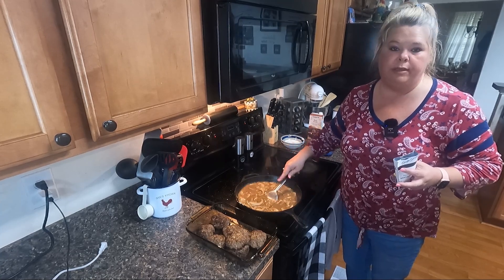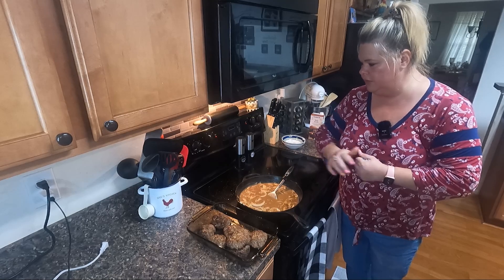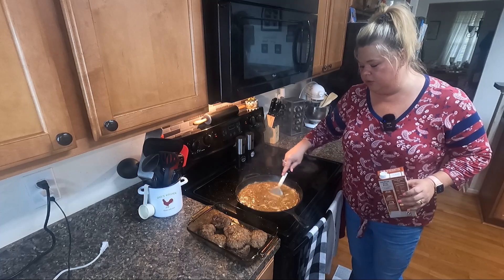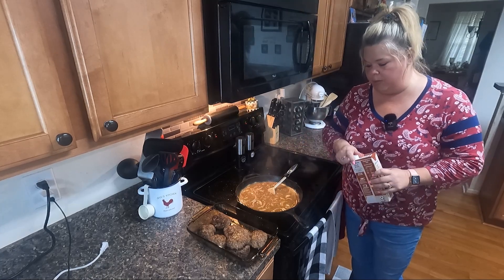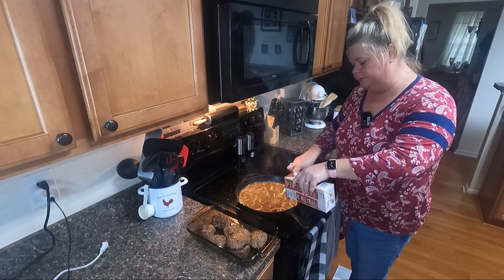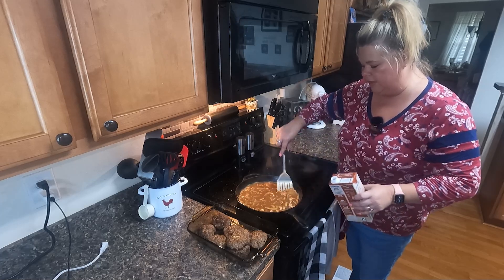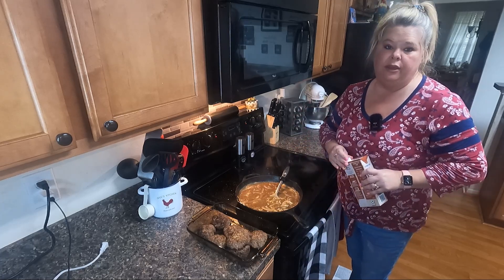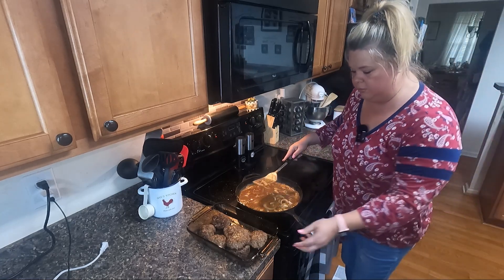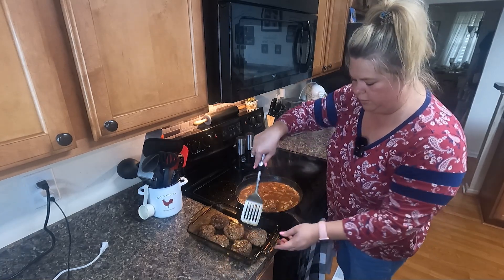I'm just going to let this onion and mushroom cook down and get real tender before I put this hamburger meat back in. This is getting really thick, so I'm going to add a little bit more beef broth to loosen it up. You can use water — you don't have to use beef broth — I just like the flavor. Now I'm going to add those hamburger patties back into it and let them cook down with it.